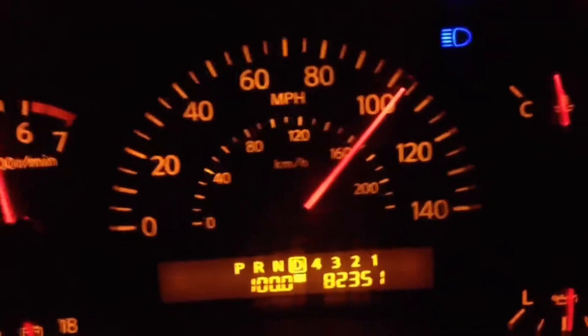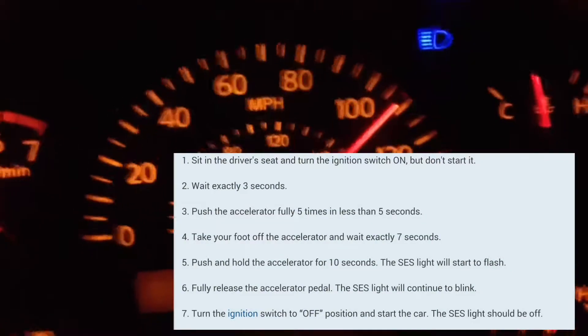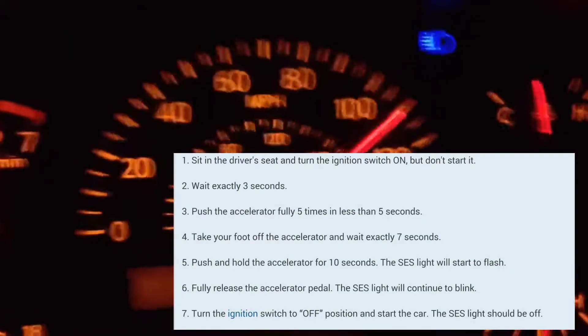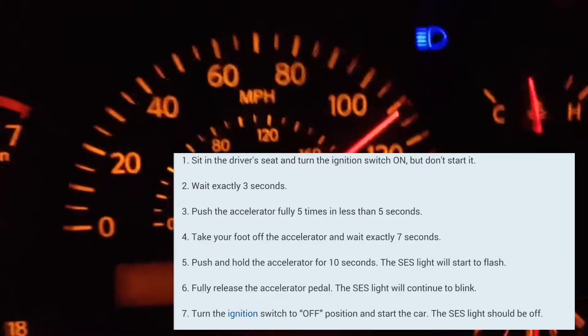You're going to count to three — one one thousand, two one thousand, three one thousand. At that point, you're going to push the accelerator pedal five times within five seconds. It really doesn't matter how fast you do it, just do it within five seconds.